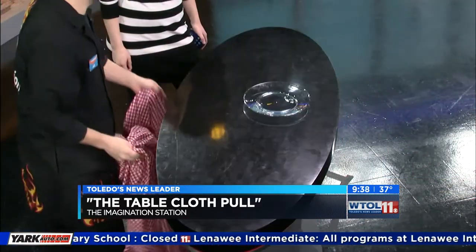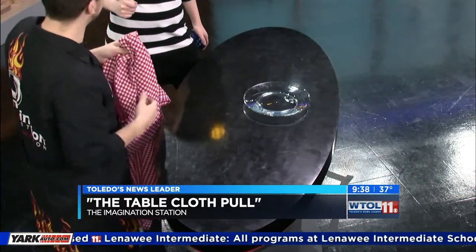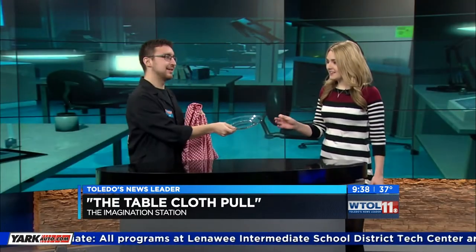All you have to do is do it quickly, and it'll just stay where it is. Very fast seems like the key. Yes, it is the key.